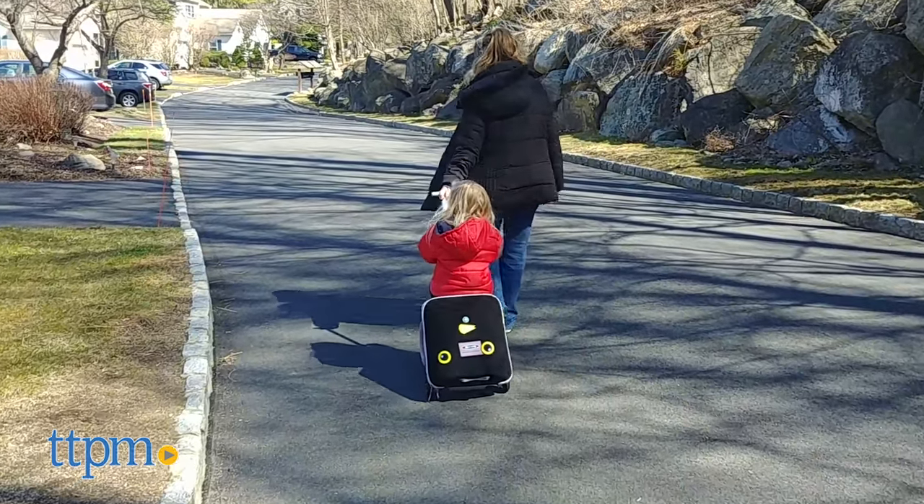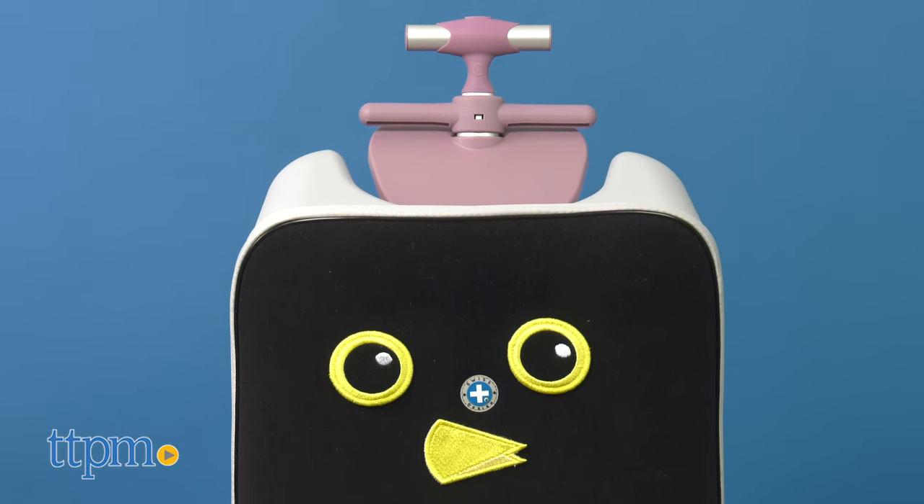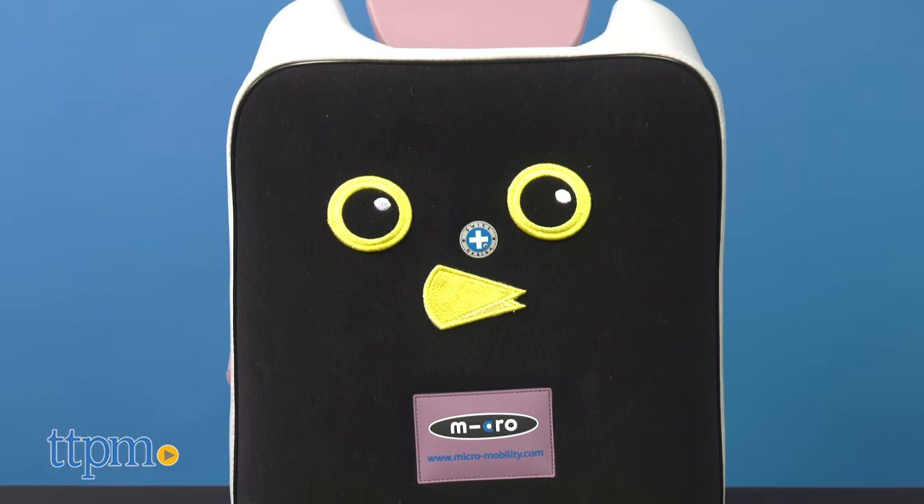It has a weight capacity of 44 pounds. If you're looking for other great travel gear and travel toys, click subscribe below to see more of our recommendations.